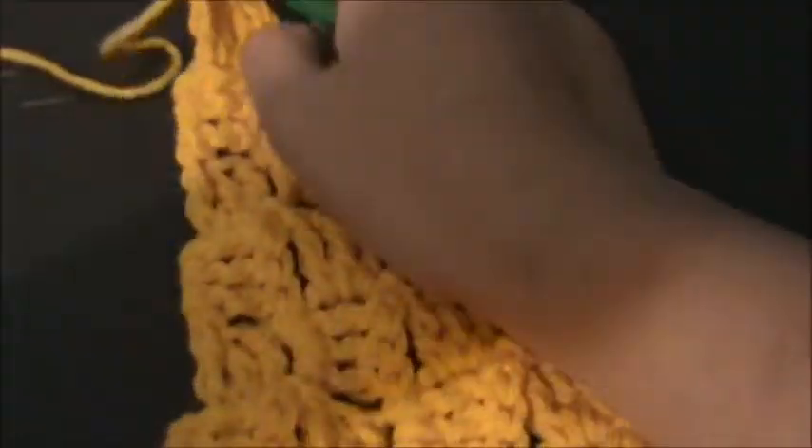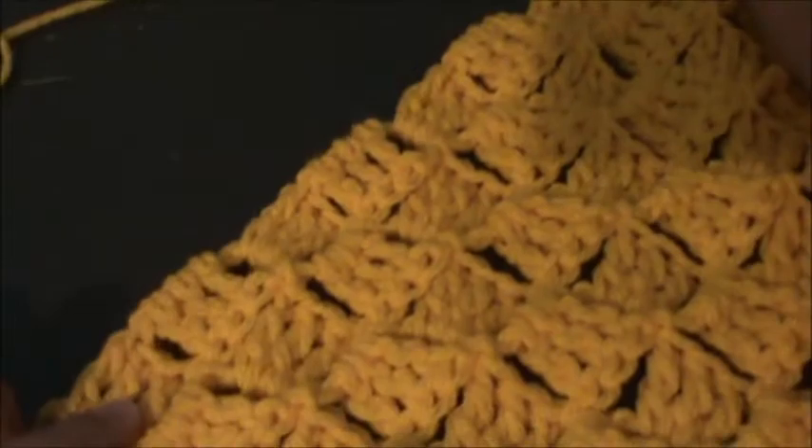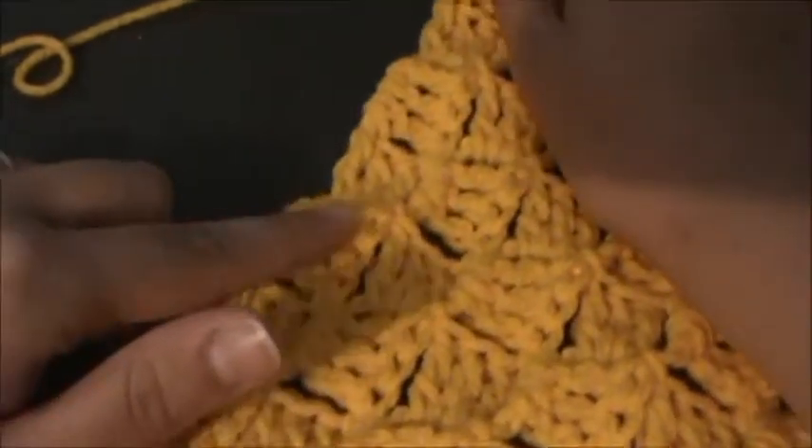I just finished all my increasing and I have a total of 11 rows. An easy way to count is to start at the corner and go 1, 2, 3, 4, 5... up to 11. So now we're going to start decreasing.